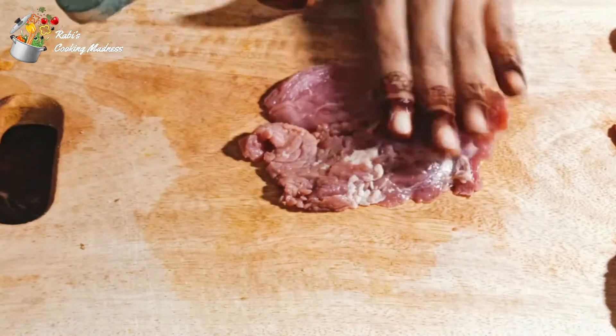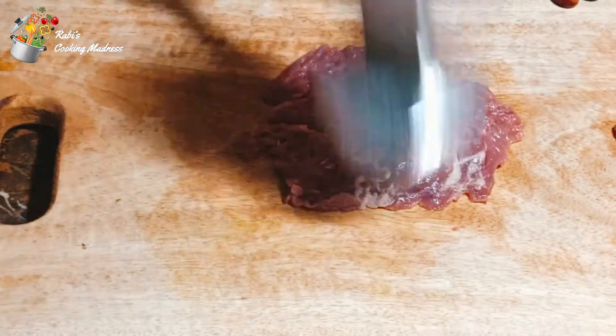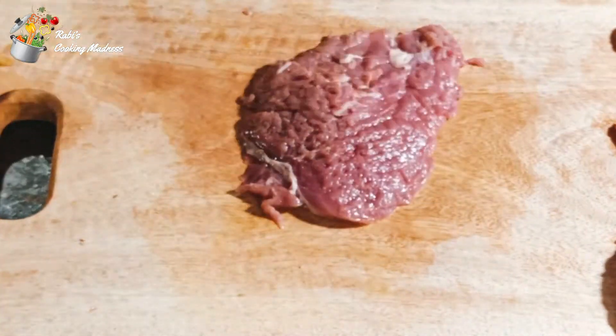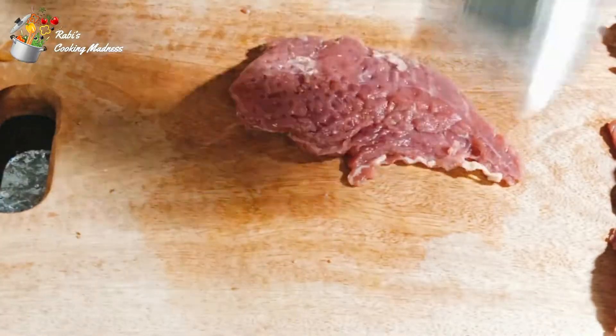I will cut the slices one by one. You can see that I am going to slice it with a meat hammer and we will cook it in a very good way from both sides.